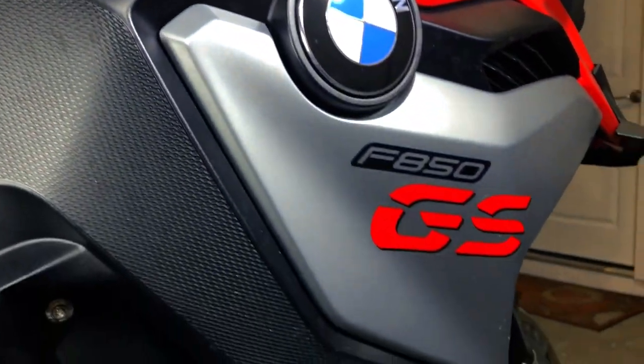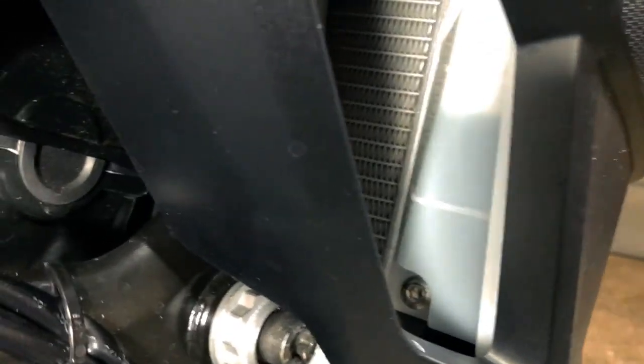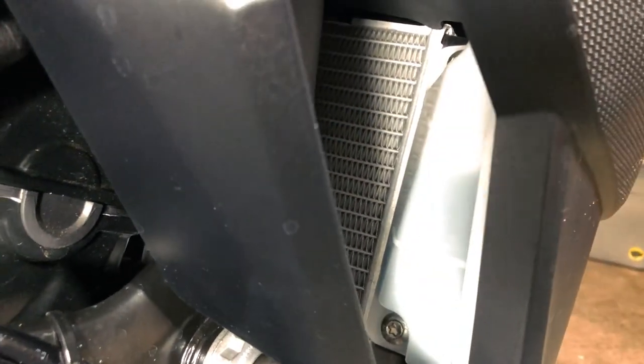Hey fellow riders, today I'll show you how to check and fill coolant on an F850GS, starting right now on MotoTravelUSA.